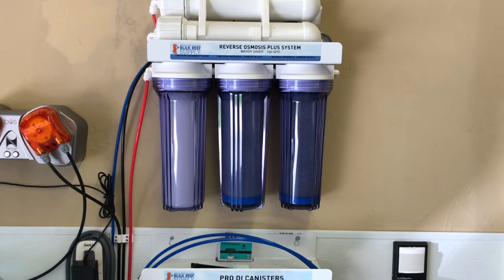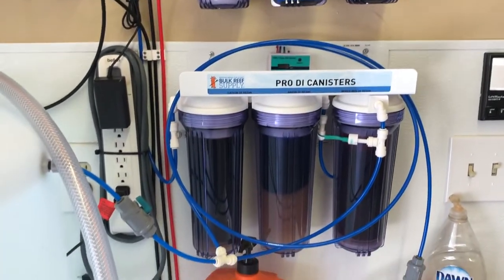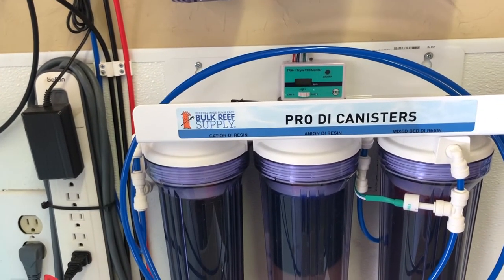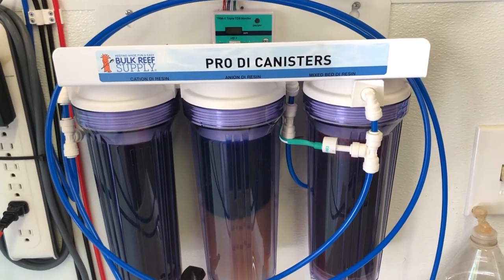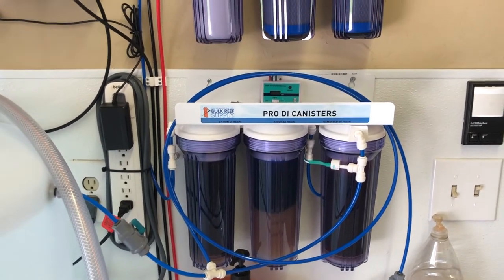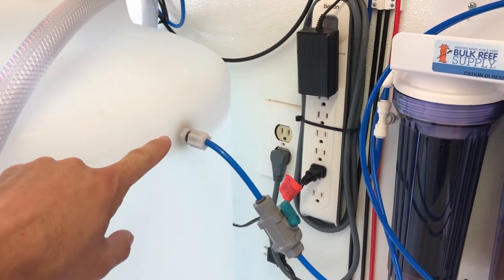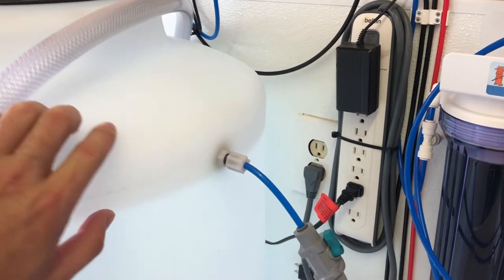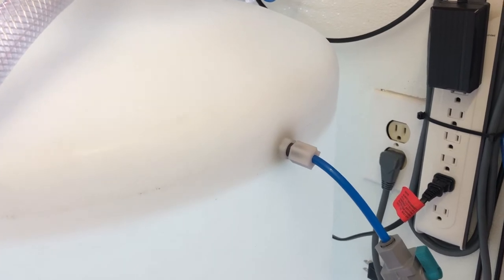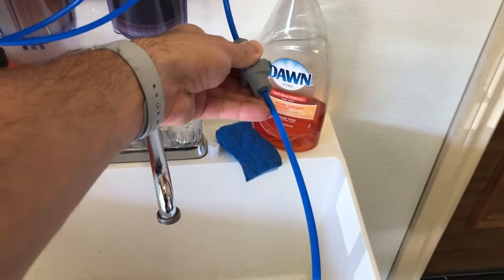From the reverse osmosis unit up top with the sediment filter in the first stage and the two carbon blocks in the second stage, I move down to the DI canisters — the cation and anion. The cation removes positive particles, the anion removes negative particles, and then the next bed is a mix of both to get zero TDS and remove all silicates, nitrates, chlorines, and chloramines from the water. It flows automatically to my container via a general float valve sitting inside.